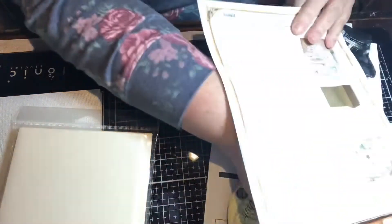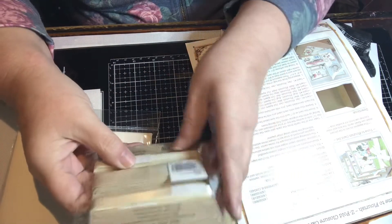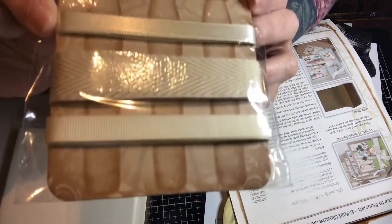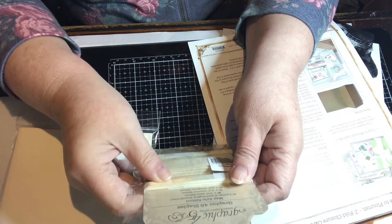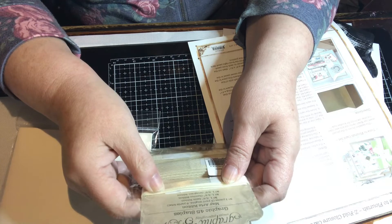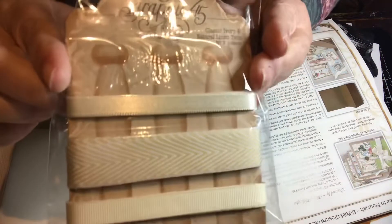We also get this ribbon — it's called Classic Ivory and Natural Linen Trim. You get three different kinds and they're each three-eighths of an inch wide, and there are three yards of each one in here.